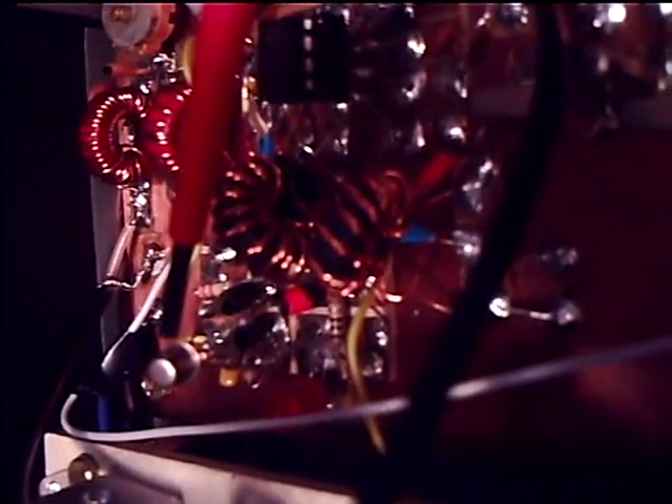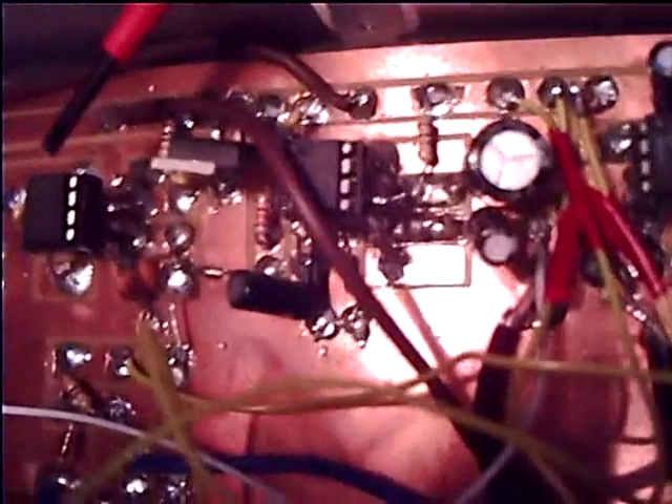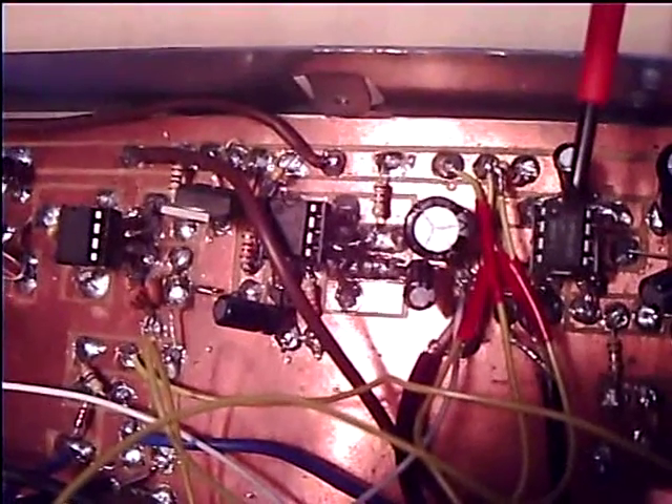This is the receiver section. This is the front end - it's a twin resonator band pass filter, followed by a dual gate MOSFET RF pre-amplifier. There's an NE602 which is configured as a double balanced mixer, then the receiver crystal ladder filter, another 602 product detector, a 741 AF pre-amplifier, and finally an LM386 to boost the audio for the speaker on the front panel.